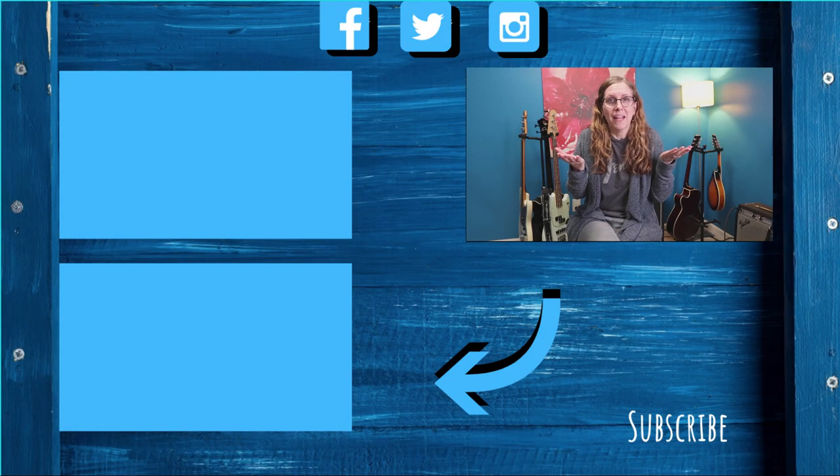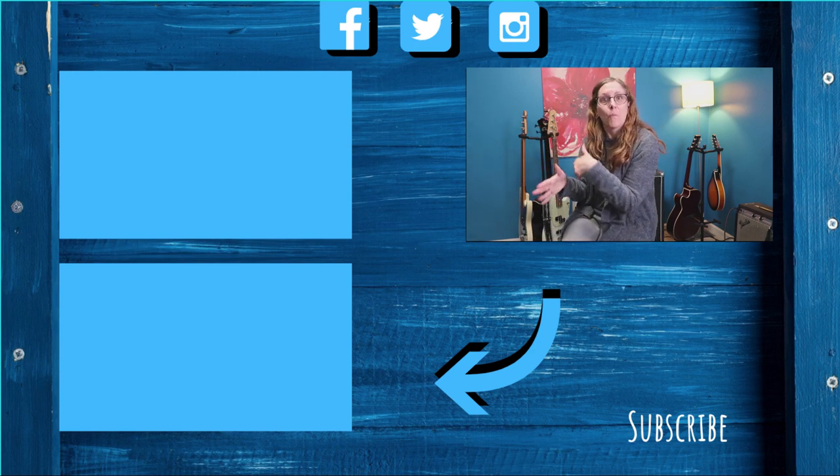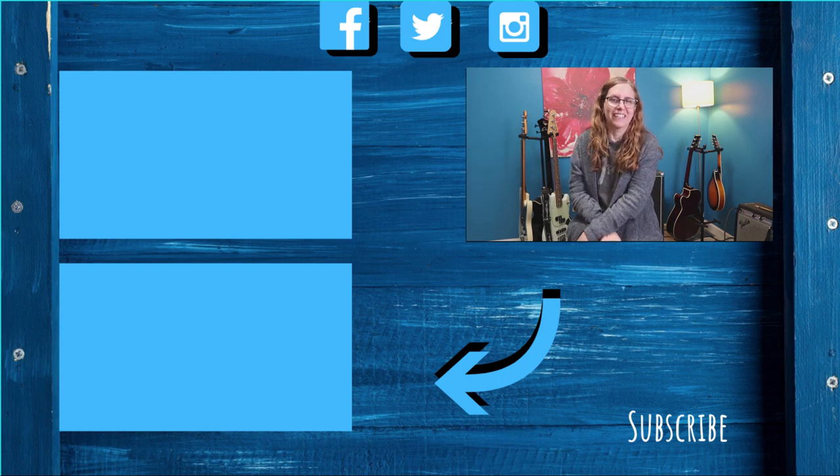Learn some more about my other basses by watching these videos right here. What bass would you choose? Are you going to get a short scale? Lots more information right here.